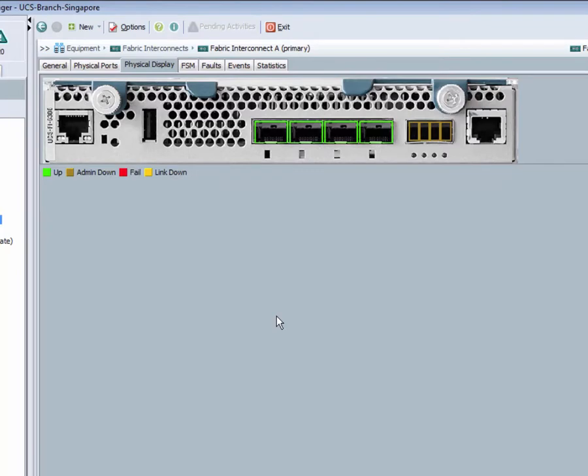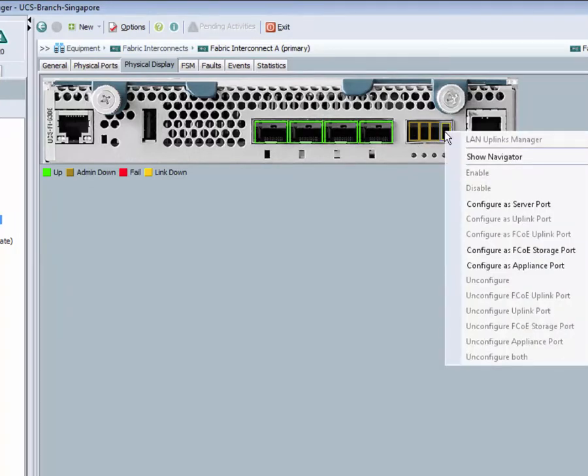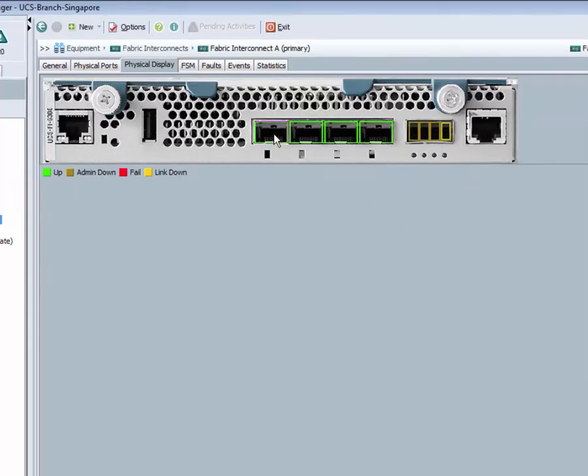Just like UCS Classic FI, you can configure the mode of the unified ports from here. You can change a port from uplink port to a server port and vice versa. You can also change the unified port from Ethernet to Fiber Channel.